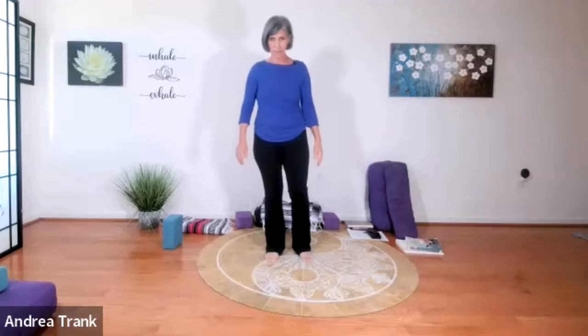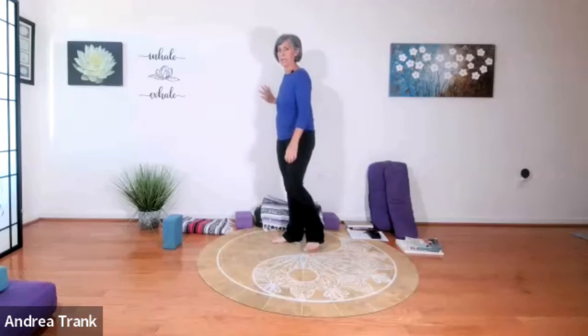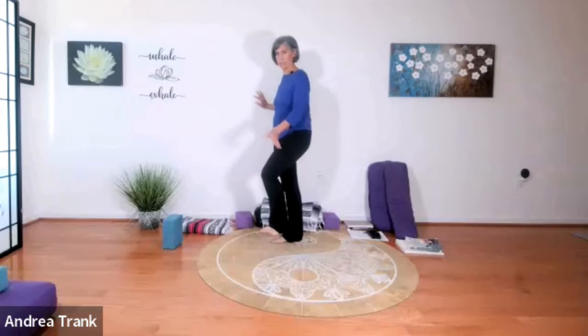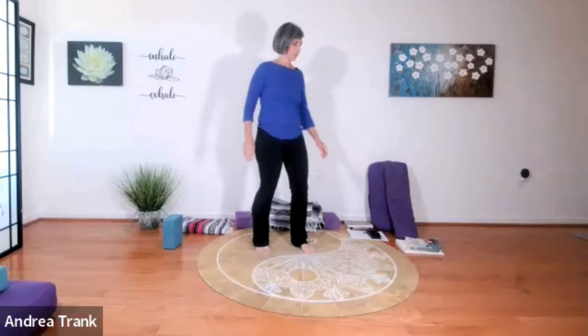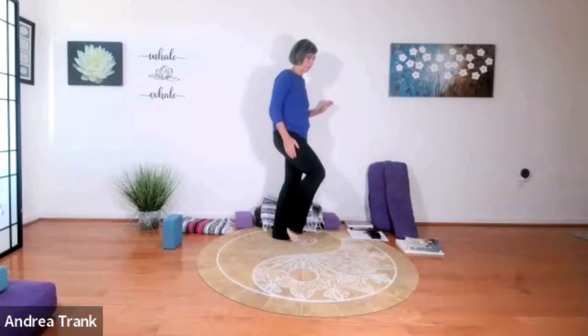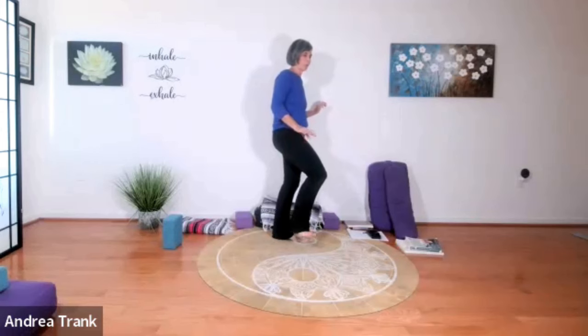If you're not feeling like balancing early in the class, you could put your hand on the wall. Go ahead and lift one foot and circle it one way, then circle it the other way. Then just try sickling — sickle it out, sickle it in, out, in — and then circle it. Do the same thing with the other foot: circle it, then the other way, then sickle it. You may notice some differences from foot to foot — one foot might be a little more flexible or more able to be engaged. It's good to notice these things.